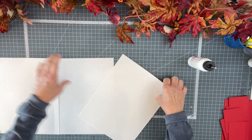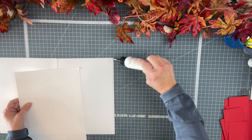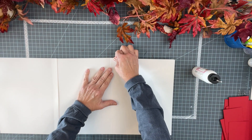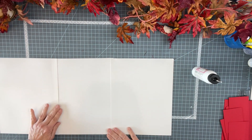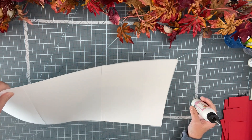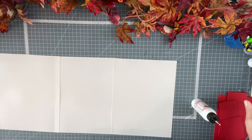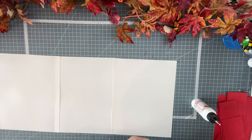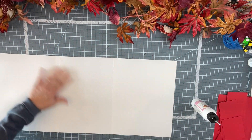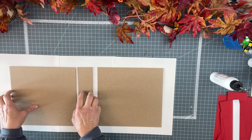Glue again and just put this one down. Just not paying much attention to straightness because it won't matter — we'll have extra space. Let's burnish down really well. Okay, let's just sit our chipboards on here to space them out in our mind. The spine will go in the middle — see, we have plenty of space.